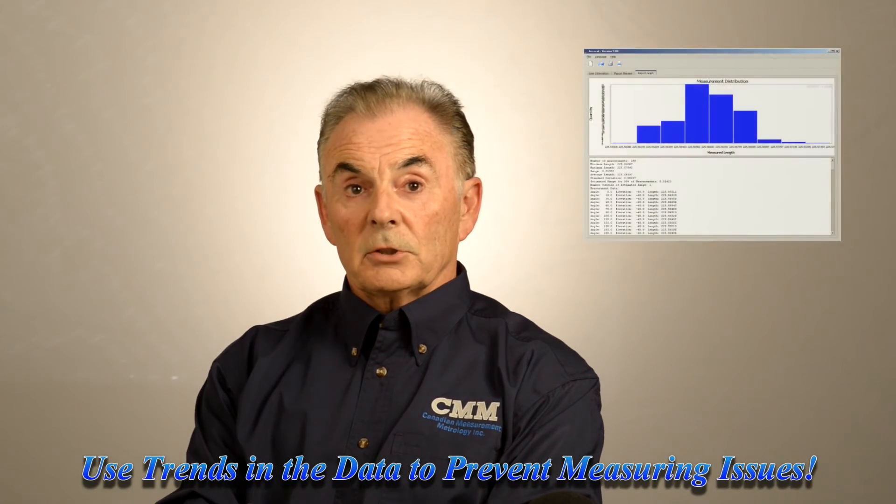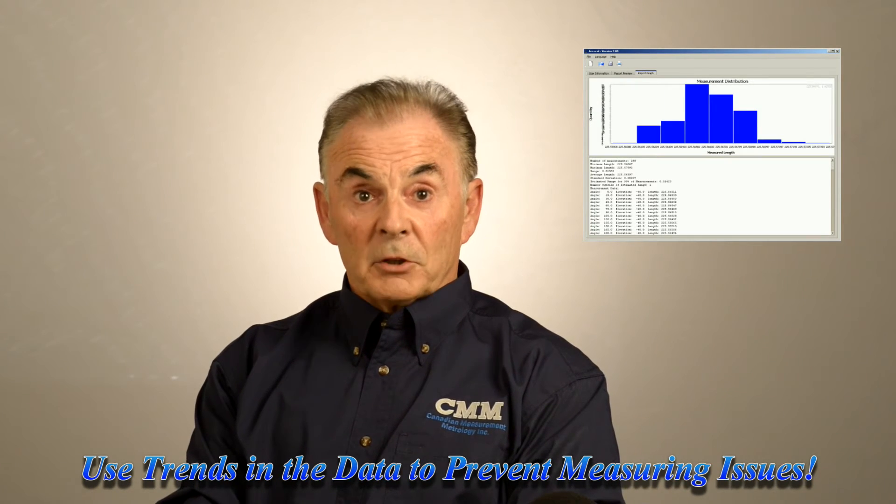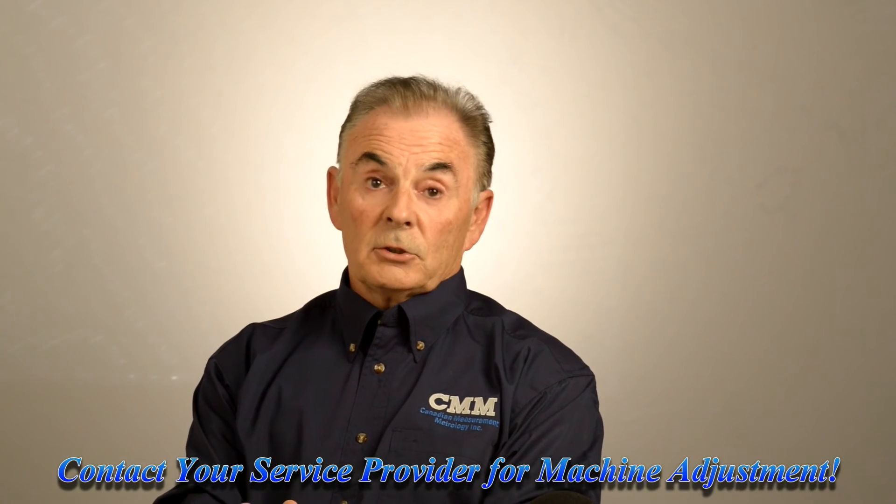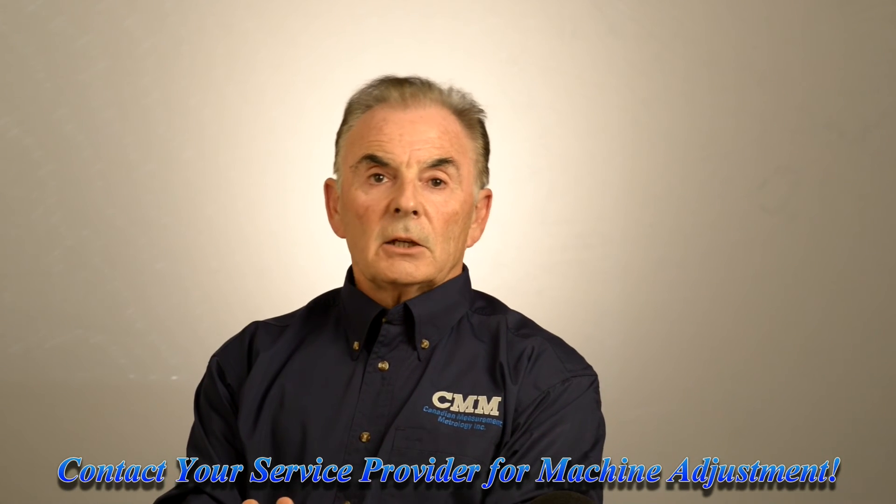At that time, one can compare those results to various sets of previous results and spot trends on the coordinate measuring machine, and perhaps intercept trouble before it happens. Generally speaking, most of us don't want to touch our coordinate measuring machine by making any kind of adjustments. So you are going to want to call your service provider and your calibrator. He can look at those results and from those results tell where the problem is, so he can quickly repair if necessary and recalibrate your machine to specification once more.